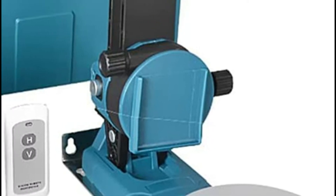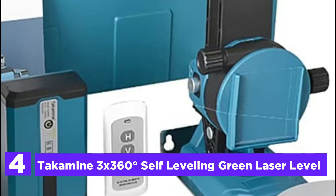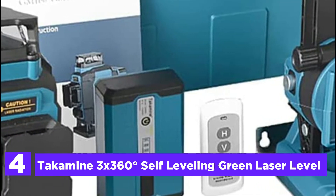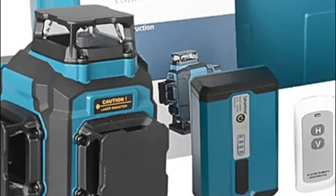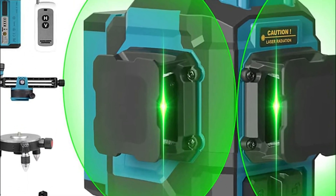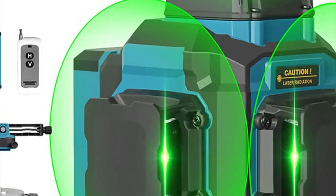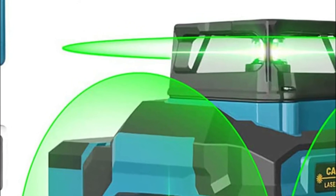At item number 4: the Takamine 3x360 degrees self-leveling green laser level. This line laser has a 1 and a quarter inch mounting thread that can be used to secure it on a tripod or a mounting pole. With an unrestricted 360-degree base that can be turned to any desired angle, it is equipped with 4-bar power and is the most flexible product on the market.